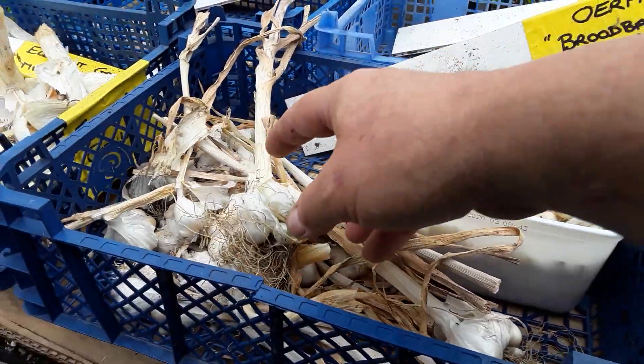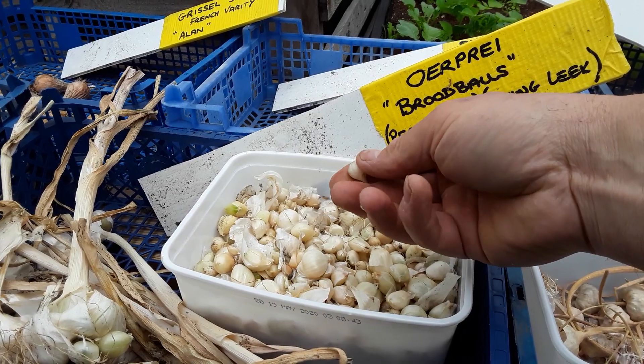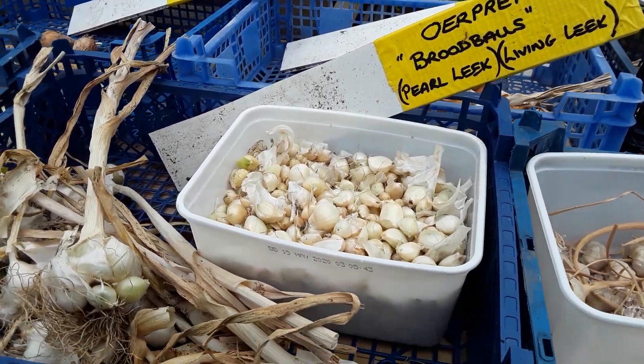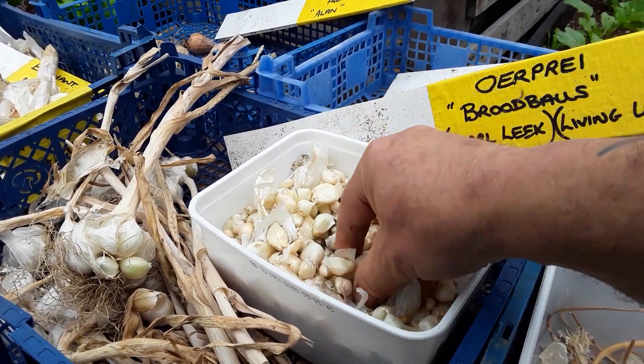May as well just plant the best and hopefully get the best back. The Priya - still got to sort some of these out - and these smaller ones I'm going to plant and take the greens and treat them as large spring onions. They don't get awfully big; still got to try a few and see how they're doing.